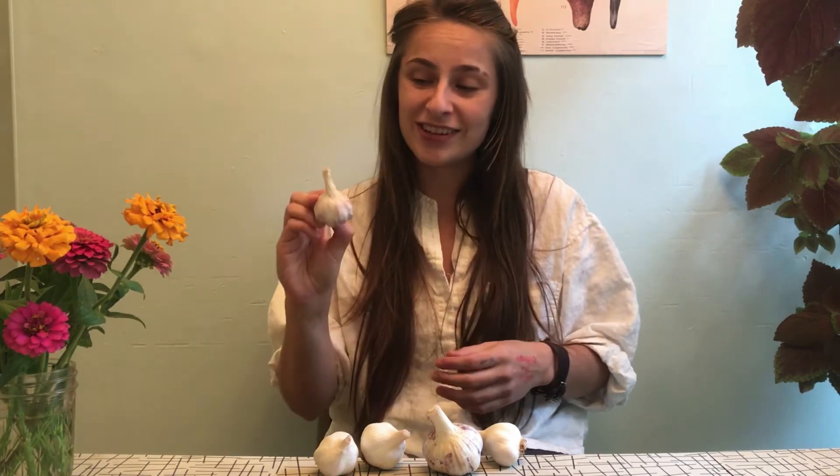Now if you want to store garlic so that you can plant it, what I recommend is setting the bulbs aside in a dark place until October or so. Then right after the ground has at least frozen a little bit, you can go ahead and dig your garlic about eight inches down into the ground and go ahead and plant it clove by clove. The fun thing is that each of these garlic cloves within this garlic bulb are going to become bulbs themselves.